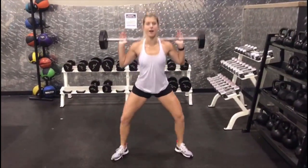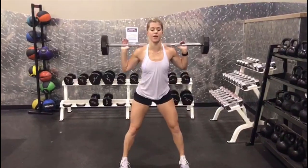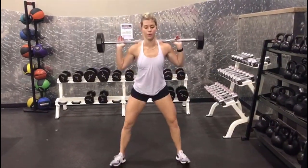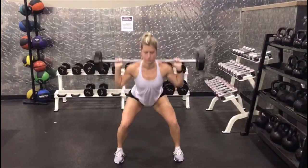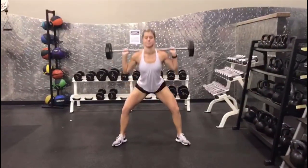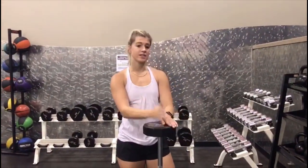Coming up, putting those feet out, going back down. Going as low as you can. Don't let those knees go over those toes. One regular squat to one sumo squat is one rep and you're doing 15 reps. Feel the burn. 90 degrees, don't let those knees go over those toes.